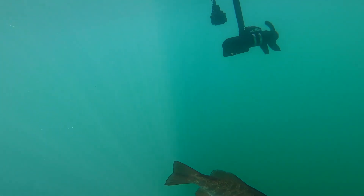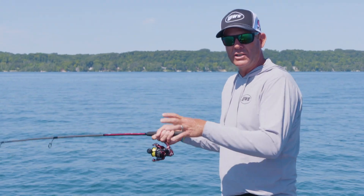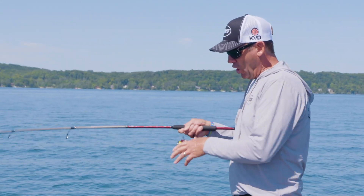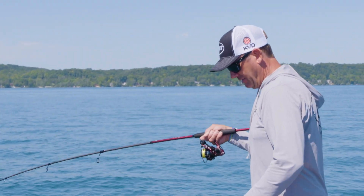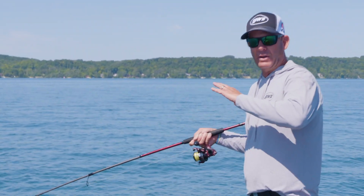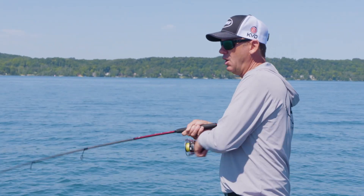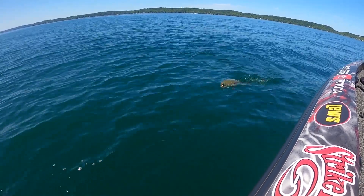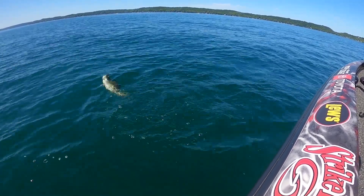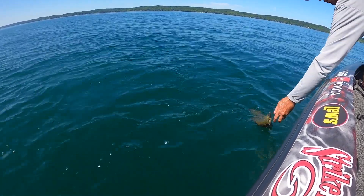This is a good all-around rod for shaky heads and tubes. It's also pretty good for fishing docks. If you want a long-distance dock rod, it's a little longer than I prefer — 7'2" has got a little more length — but if you're back from docks, that longer rod will really help you launch and get it in there.